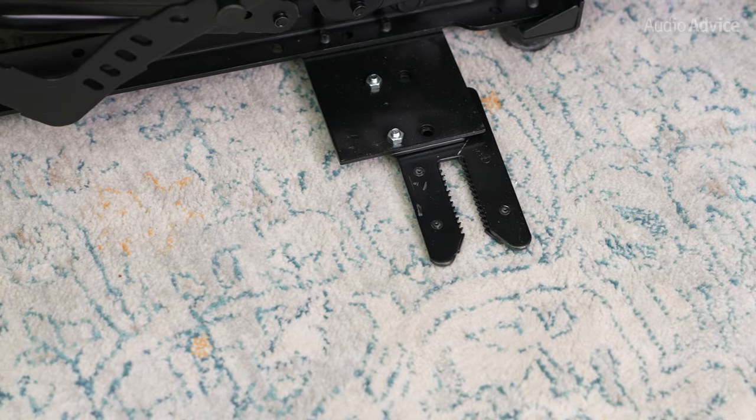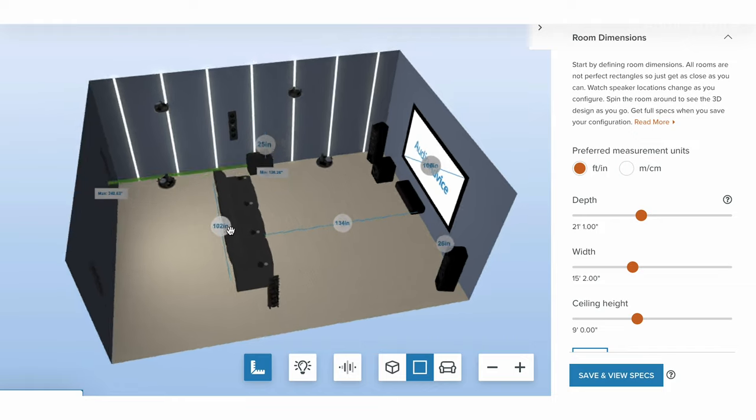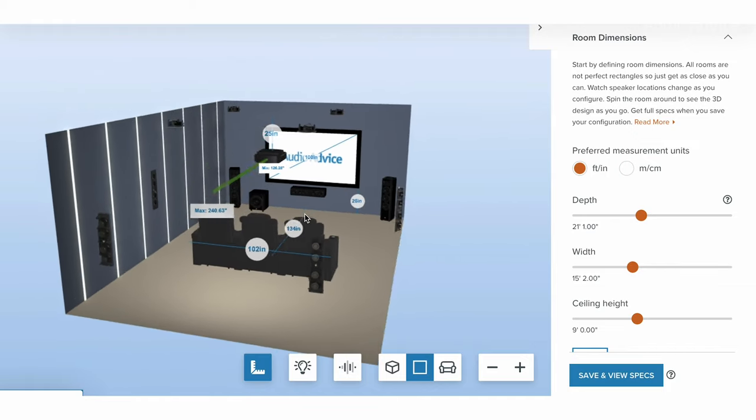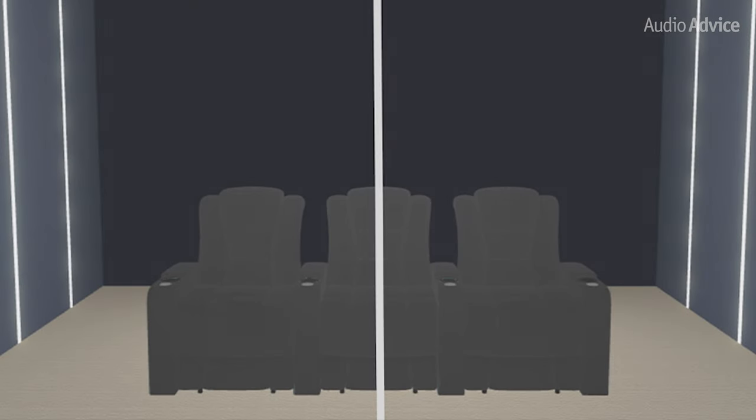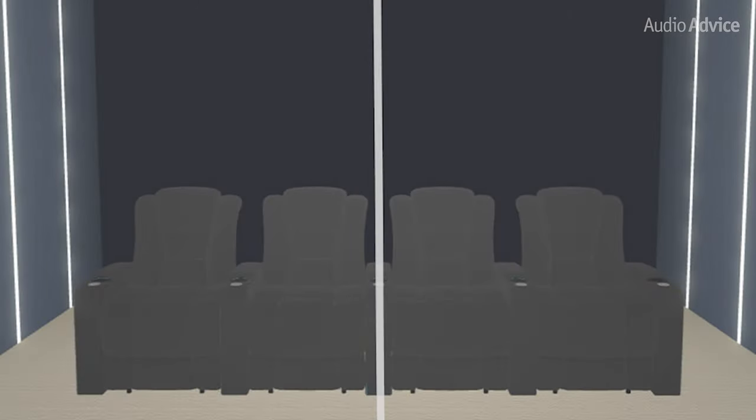A quick pro tip: if you are assembling a multi-chair row, we suggest starting at the center of the row and working your way out. Make sure your center chair is exactly where you want it, then work your way out using the pre-installed alligator clips to secure each adjoining chair. A good rule of thumb is that if you have a row with an odd number of chairs, find the center mark for the row and the center mark of the middle chair and line those up. If you have a row with an even number of chairs, find the center mark for the row and line that up with the middle center mark of the middle armrest.